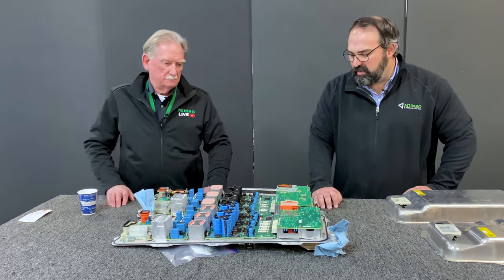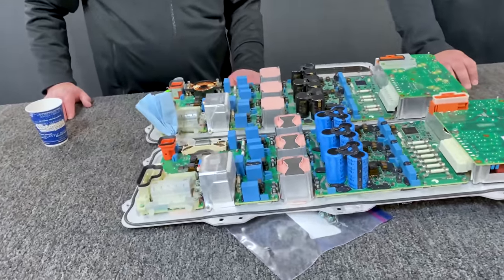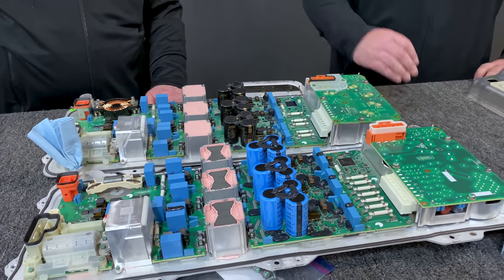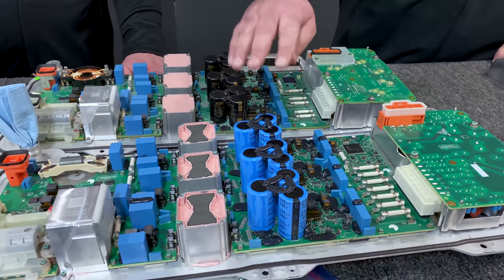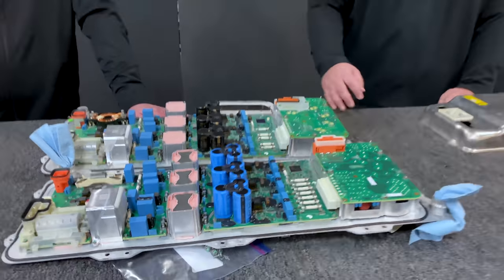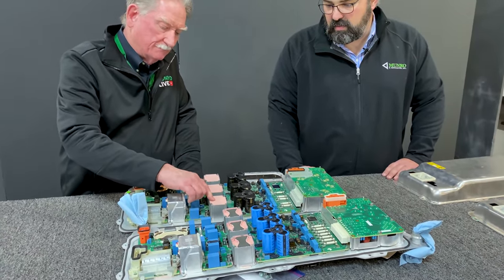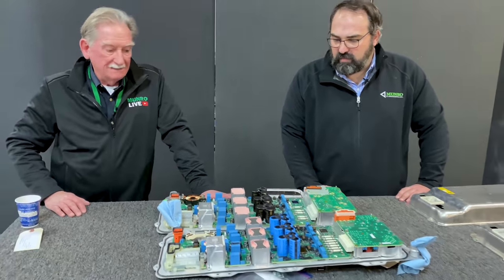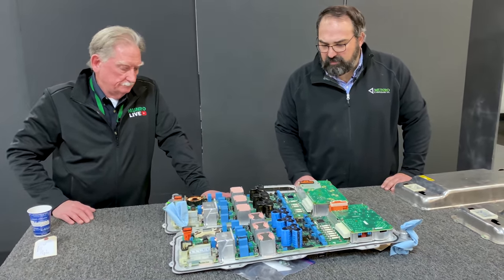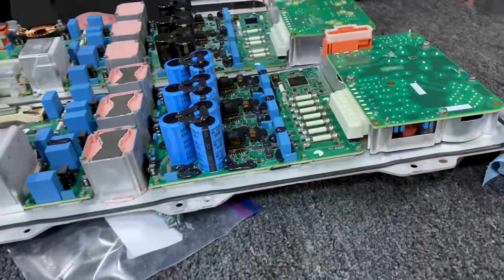One thing I asked about — not being an electrician — was why these coils are black and those are blue. This is a good example of Tesla choosing different suppliers, and that's the only reason. Everything else about these coils is the same. The capacitors have the same capabilities as the current capacitors — they've changed their supplier. The potting compound doesn't cover everything on the new version — every little bit they can find to take weight or cost out, they seem to focus on. They did add a few more fuses.